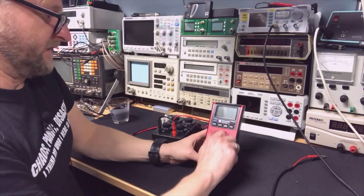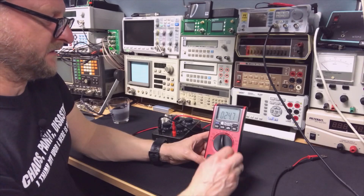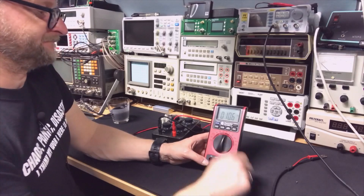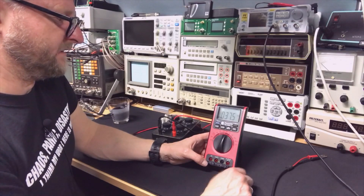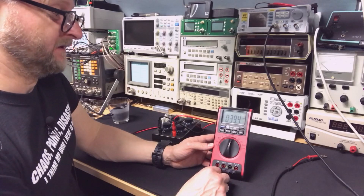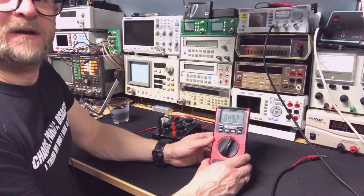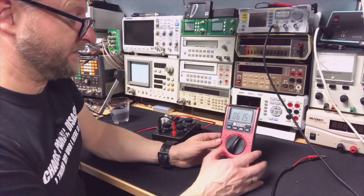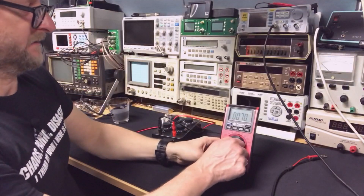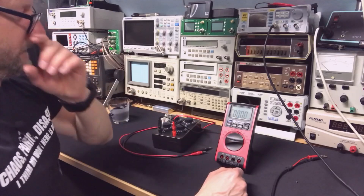We have temperature, and here we have another type of temperature — more precise. Then we have humidity — it goes up, that works. Then dBs — that works. We have lux — lux times 10, okay.